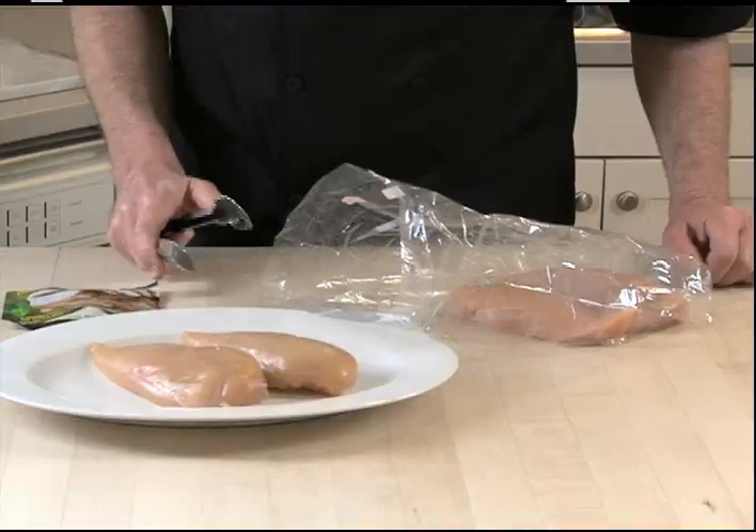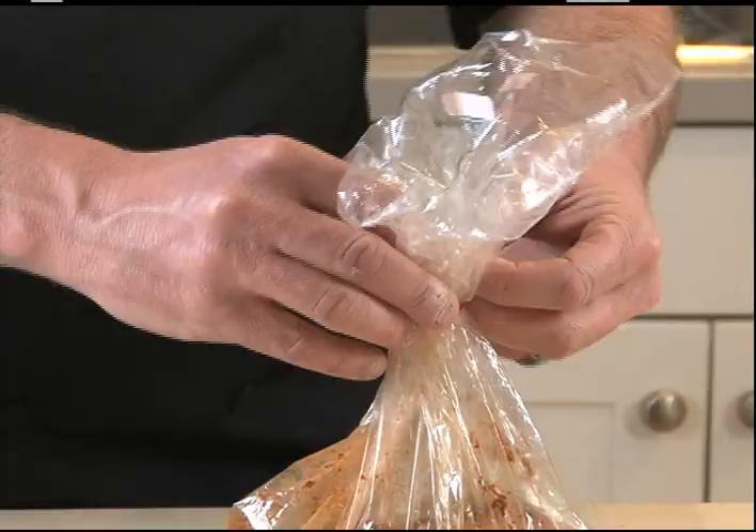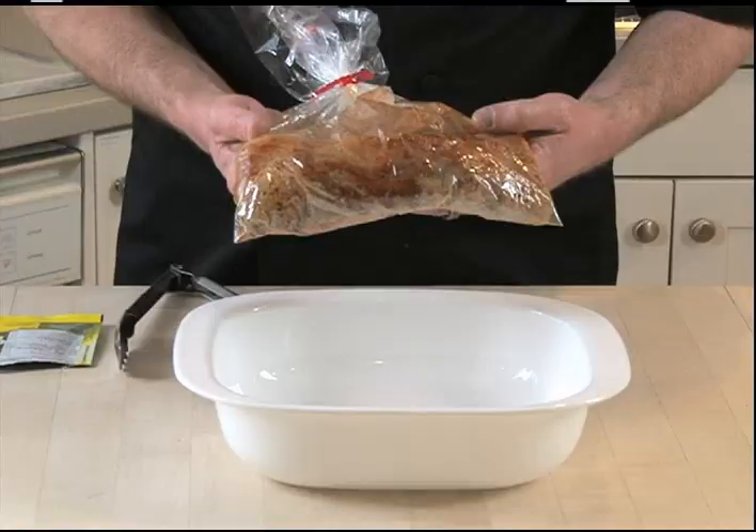Add chicken pieces and seasoning. The So Juicy Flavor Lock cooking bag seals in the flavor and lets chicken simmer in its own juice. Use the tie to close the bag and turn the chicken gently in the bag to coat.